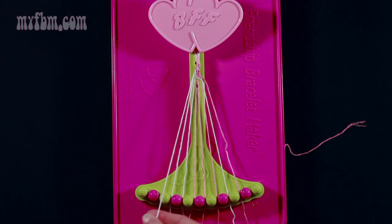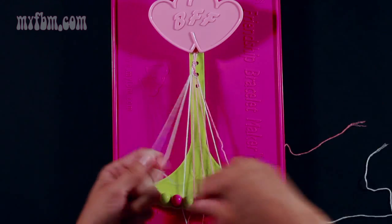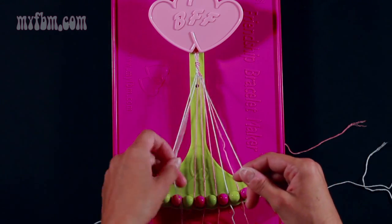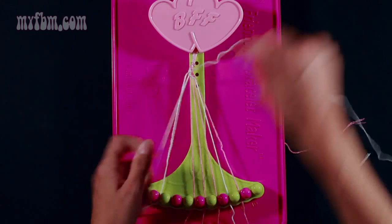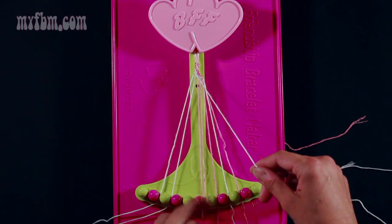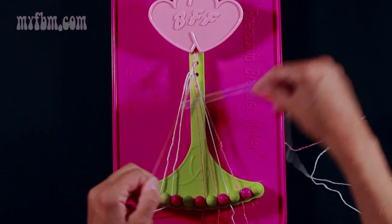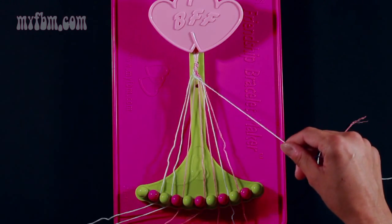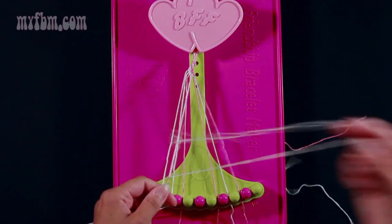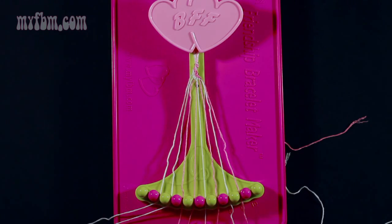Start again with string 2, which is white, and this time make 4 right hand double knots. Once and twice with string 3, place that one into slot 2. Pick up string 4, pull through once, twice, place that in slot 3. Pick up string 5, make your third right hand double knot, pull through once and twice, put the pink string into slot 4. Pick up string 6, which is pink, and make your fourth right hand double knot. Place the pink string in slot 5, your white string into slot 6.